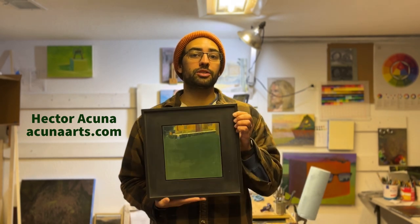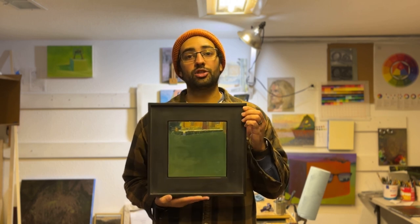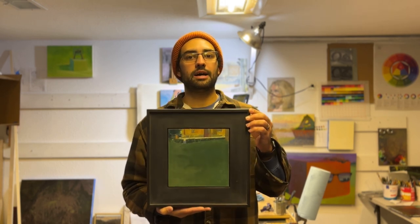Hi, my name is Hector Acuna and welcome back to my channel. In this video I'm preparing to ship out a recently purchased painting from my online independent shop on my website at acunaarts.com.